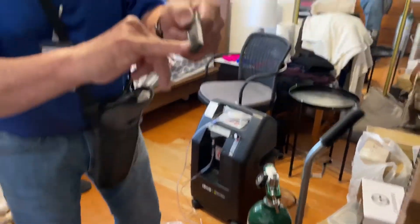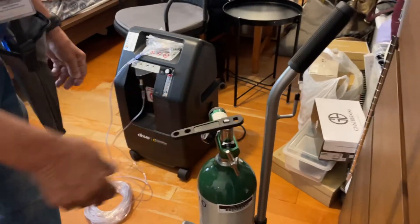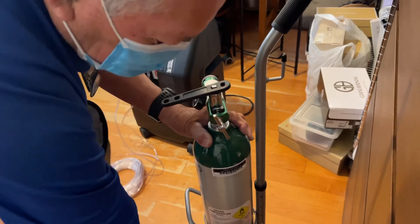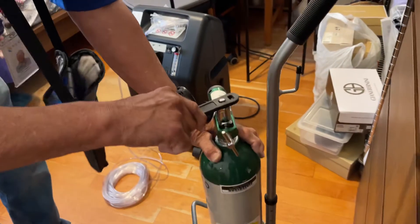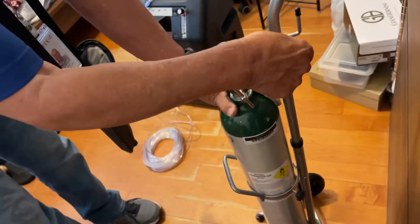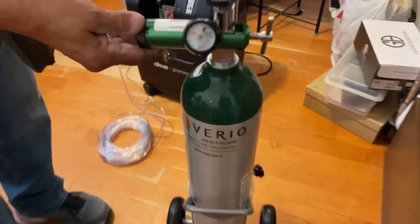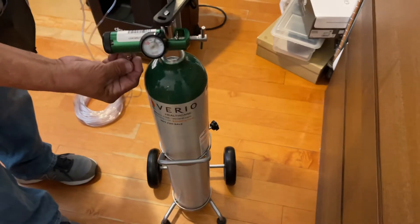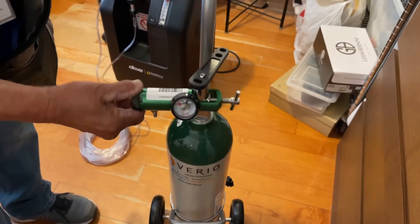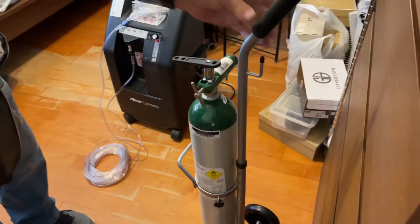Turn it on, hit the bar — turn it off. Set the flow to number two. This is where you're going to put your nose piece. Turn the regulator off to zero and then off — and that's it.